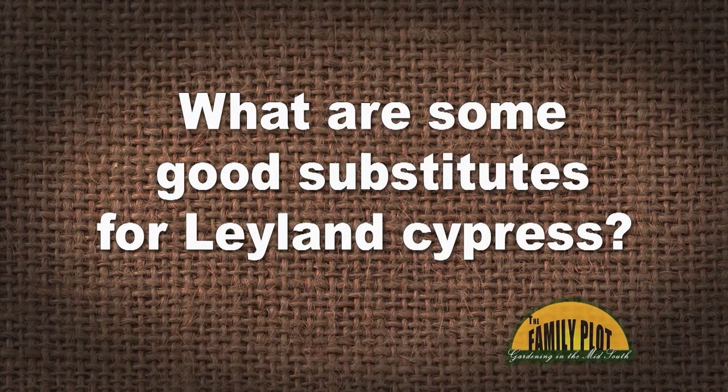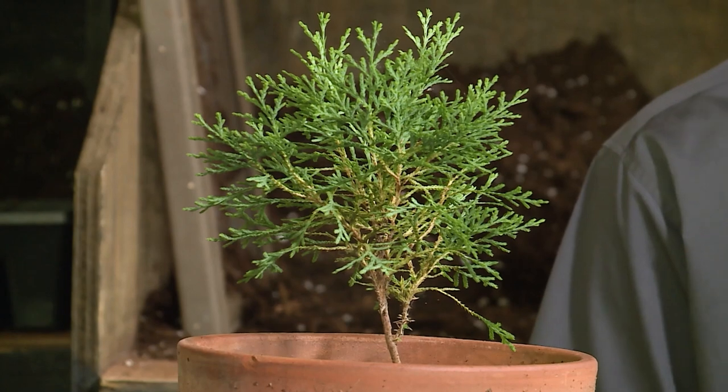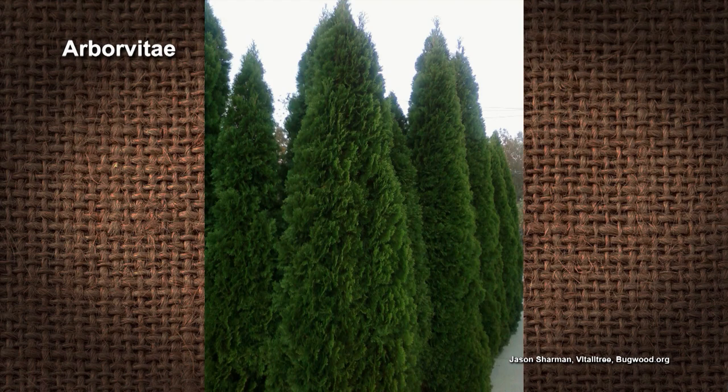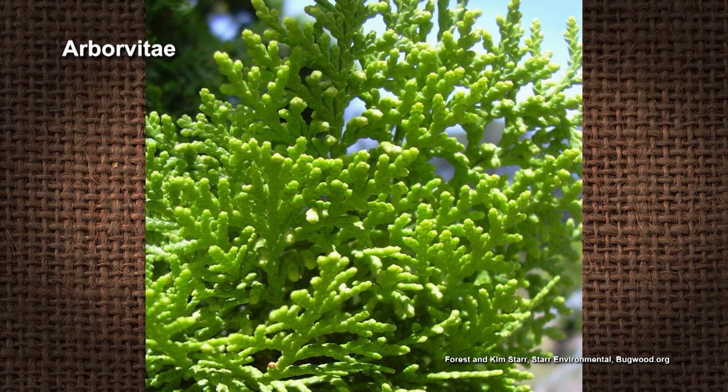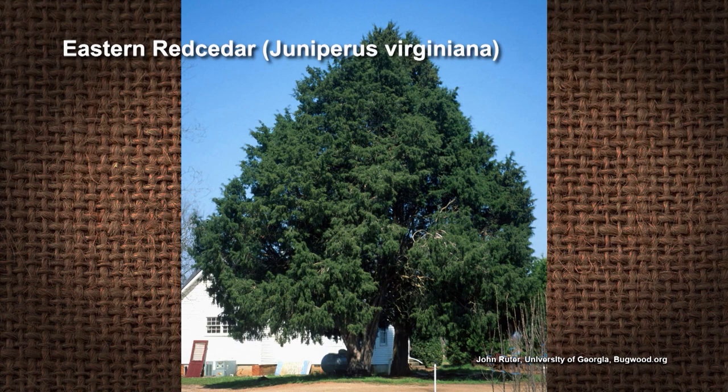What are some good substitutes for Leyland Cypress? I know they have problems, but I want the same look. This is Sue from Germantown, Tennessee. My first thought was an arborvitae — it has the same look, it's evergreen, it's native, doesn't get super huge, and grows pretty quickly. Also maybe an Eastern Red Cedar — they're both very trouble-free plants. For arborvitae, cultivars that grow well in this area include Emerald and Green Giant. Eastern Red Cedar and Japanese Cedars are something to consider as well.